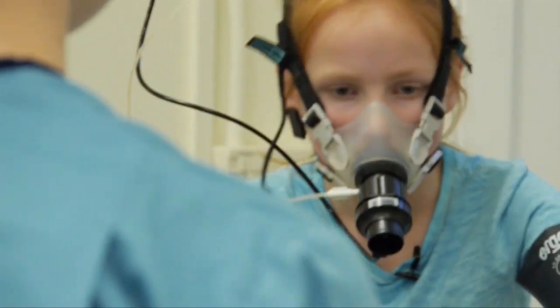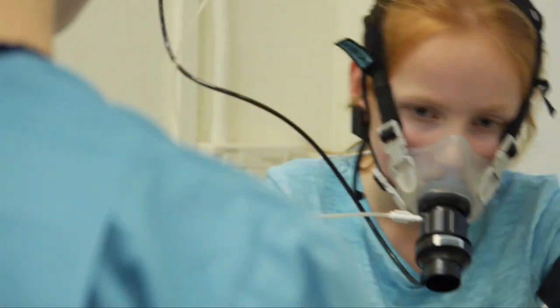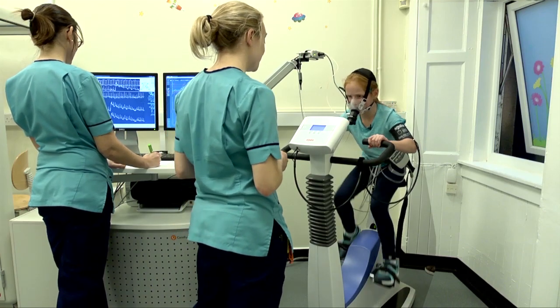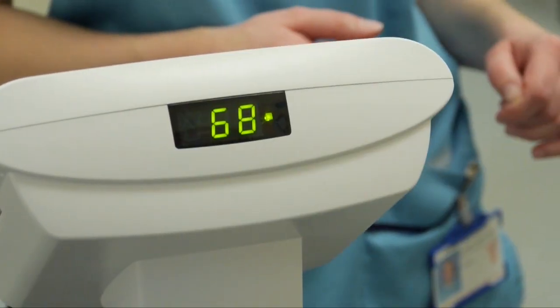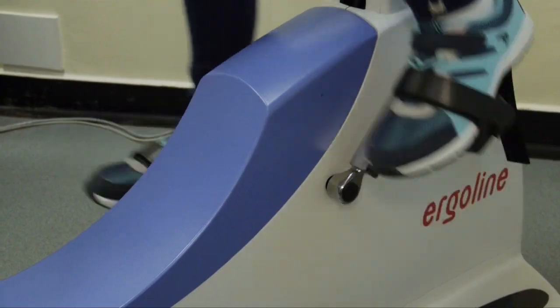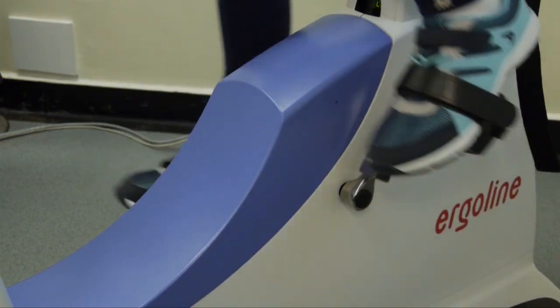Well done — we're almost there. Can you push it up to 70 again? Keep going, keep going, one last push. Almost at the top of the hill now. Keep going. One last little bit. Keep that going for as long as you can and then just stick that hand up in the air.